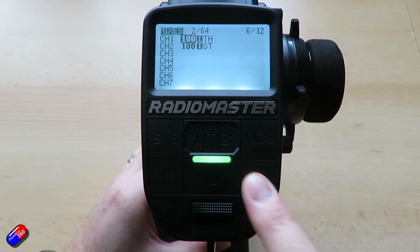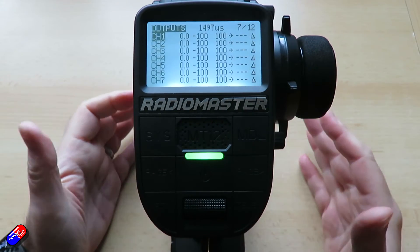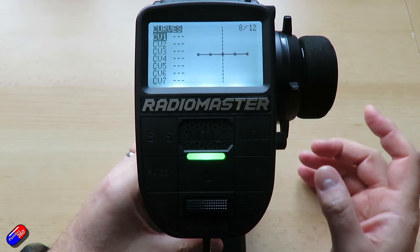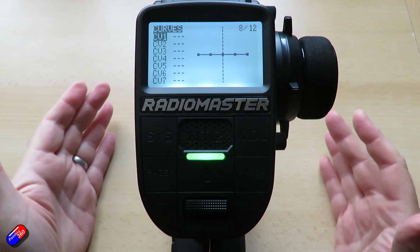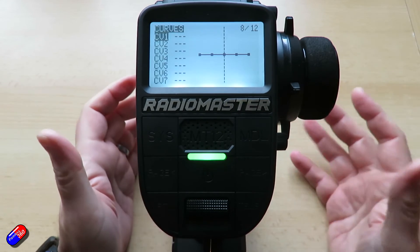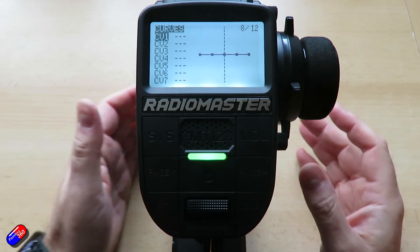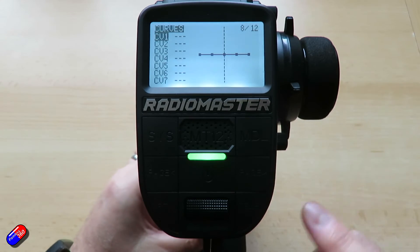Inputs, mixes, and outputs together define how the individual controls and switches on the radio are actually presented on the receiver. The next screens get into more sophisticated stuff. Curves allow you to change the linear relationship from a control — so you can set particular limits or change how a control responds. For the vast majority of pilots or drivers, that's not something you'll play with.